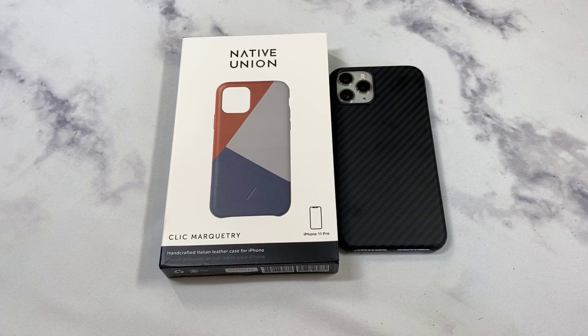What is up guys, welcome to the Big Unbox where we do small tech. Today I'm back with another big unboxing for you — the iPhone 11 Pro, and we've got a case from Native Union.